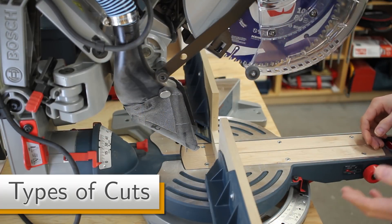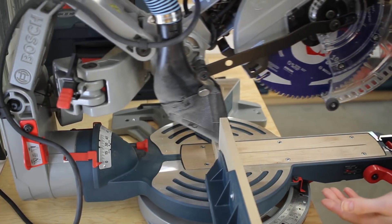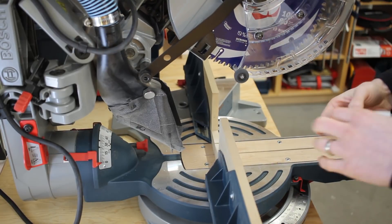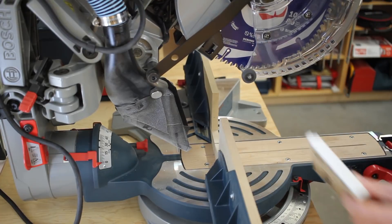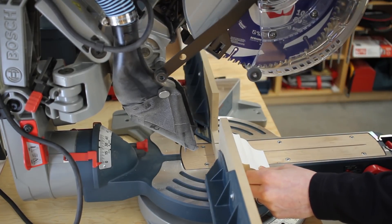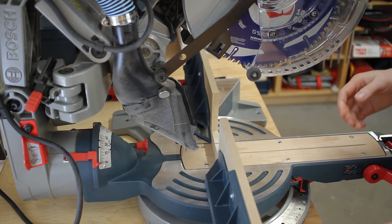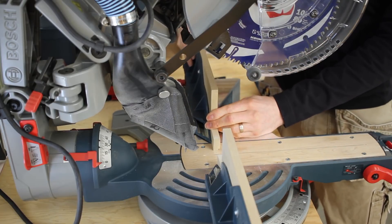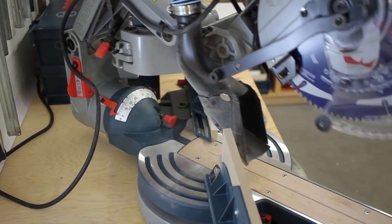Now that you know how to make the dust boot, I'll talk about the types of cuts that are possible with it installed. For a full slide cut with that one inch clearance, it's optimized for material that's three quarters of an inch or thinner. If you're cutting something vertically against the fence like baseboard or crown molding, the dust boot stays behind the fence so it doesn't interfere — even if you have it set at 45 degrees either way. For making miter cuts, that's no problem at all — you just back off the auxiliary fences to give enough clearance for the dust boot to come through, and you can angle it to 45 degrees with everything sliding through fine.